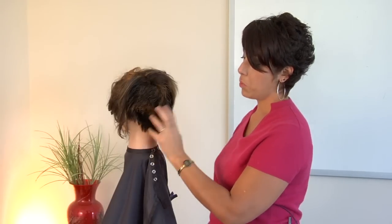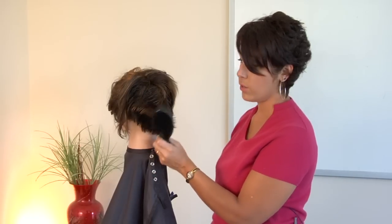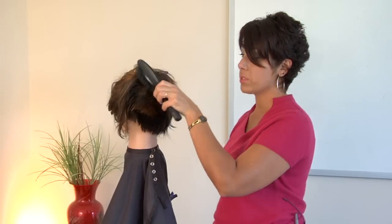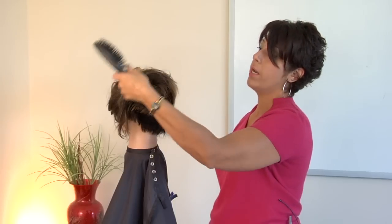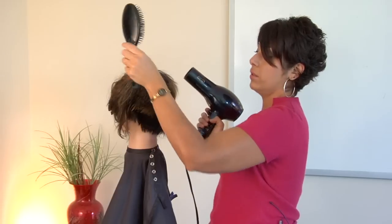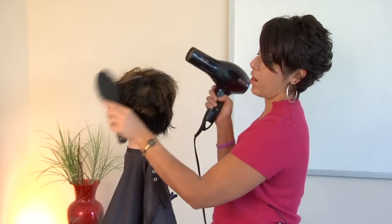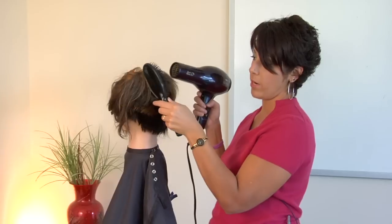But if this was more on a curly hairstyle, I'd want to use a brush and really try and pull that curl out. And then for the volume up top, I would want to use a round brush and really pull that weight out by taking that hair and pulling it up and away from the scalp. And that's going to get me that volume through the crown that I want.